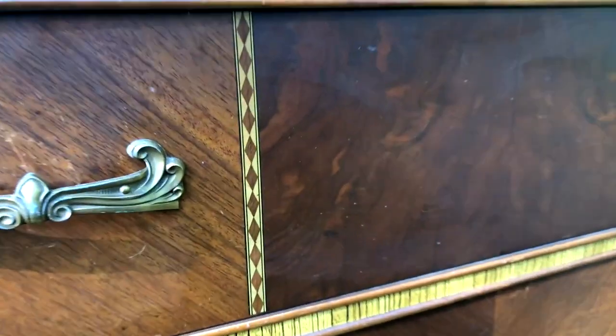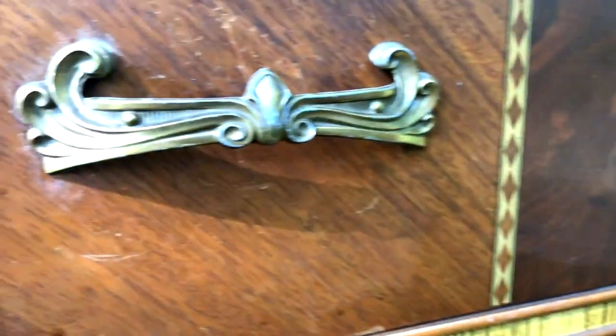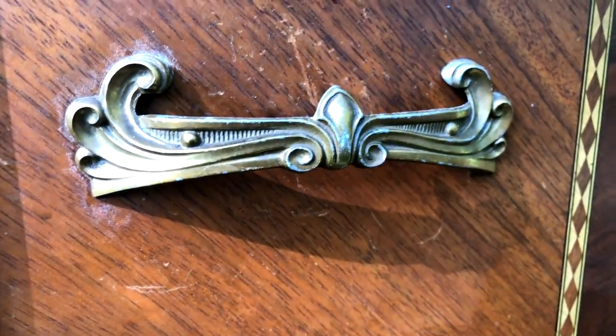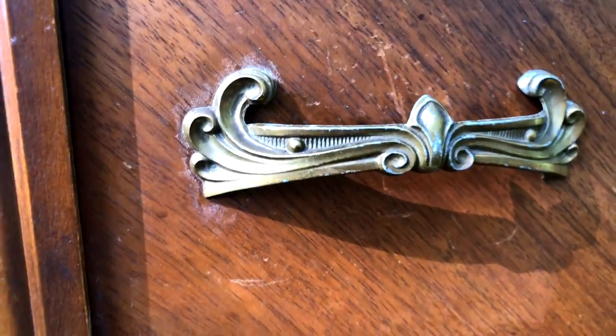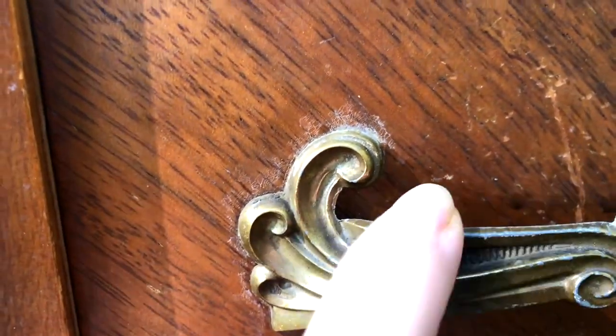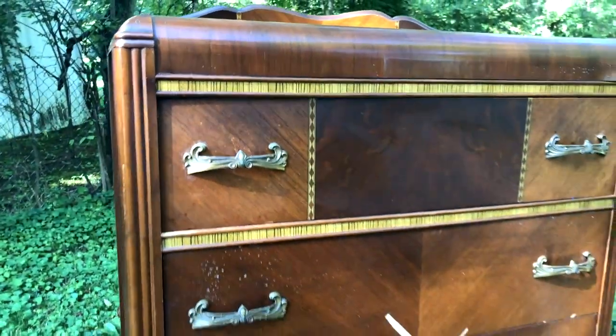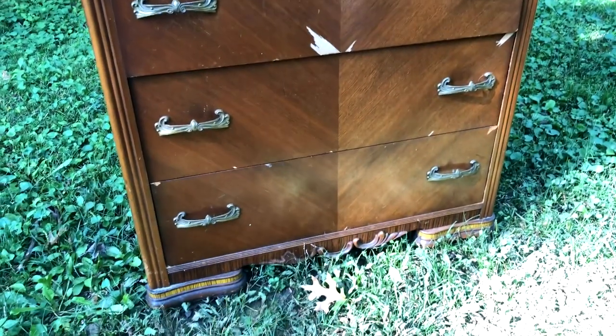This piece is just so gorgeous — look at this detail. It's so pretty. And these handles — look at that. I'm probably going to do my vinegar treatment on these. Looks like they've taken some damage over the years but they're just so beautiful and it's such a unique piece. I definitely couldn't pass it up.